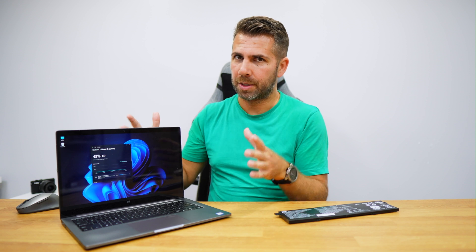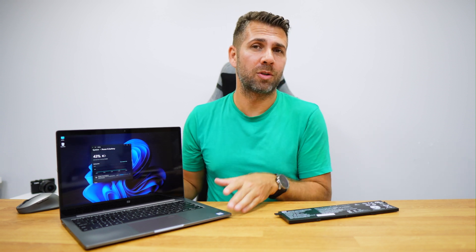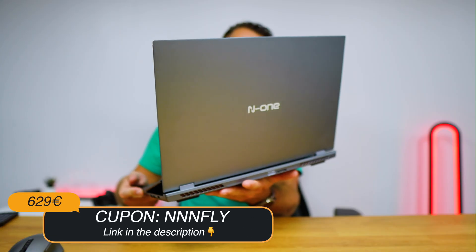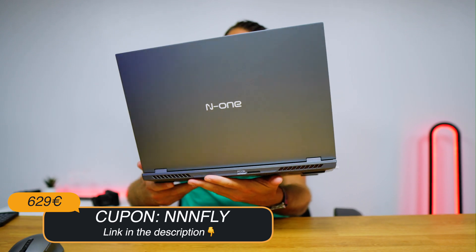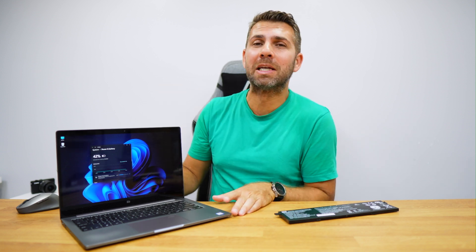Before I talk about the process — if by any reason you finish this video and decide it's not worth it in terms of performance and you want a new computer, the one I'm using at this moment for Windows is the N1. I've shared quite a few videos about it. It has a dual screen setup, which is great because I use the bottom screen for my OBS configuration and file folders, and the bigger screen to share tutorials.